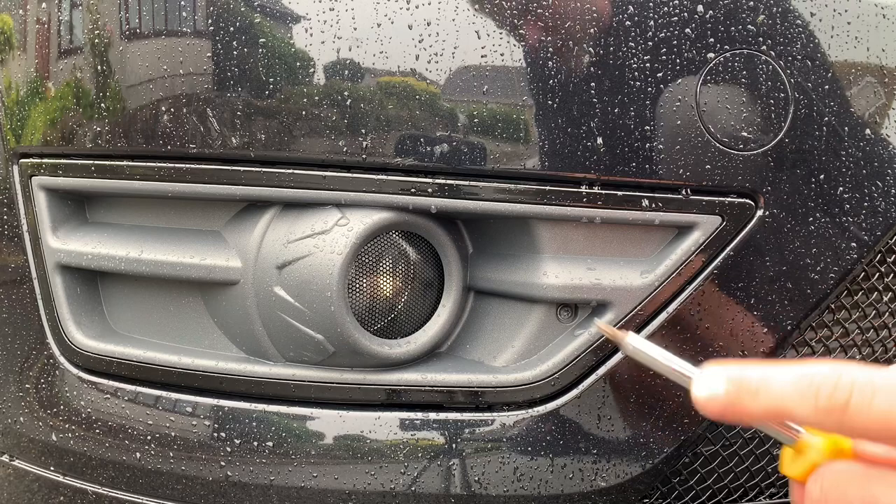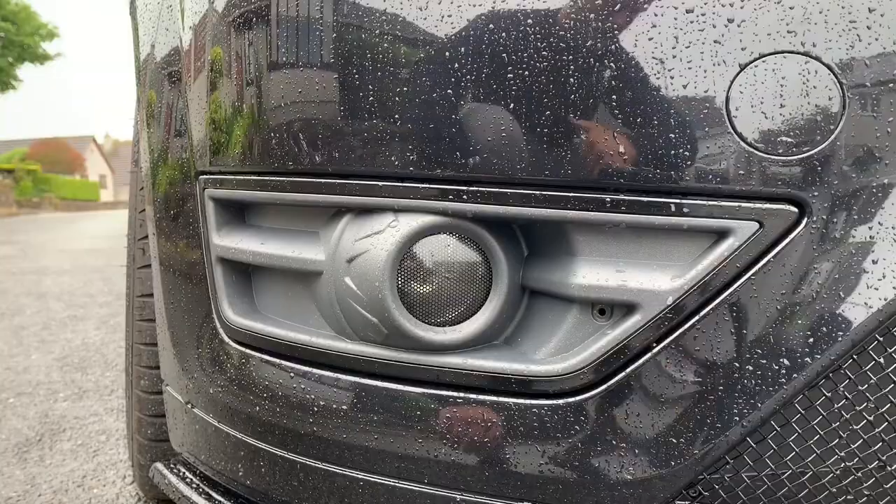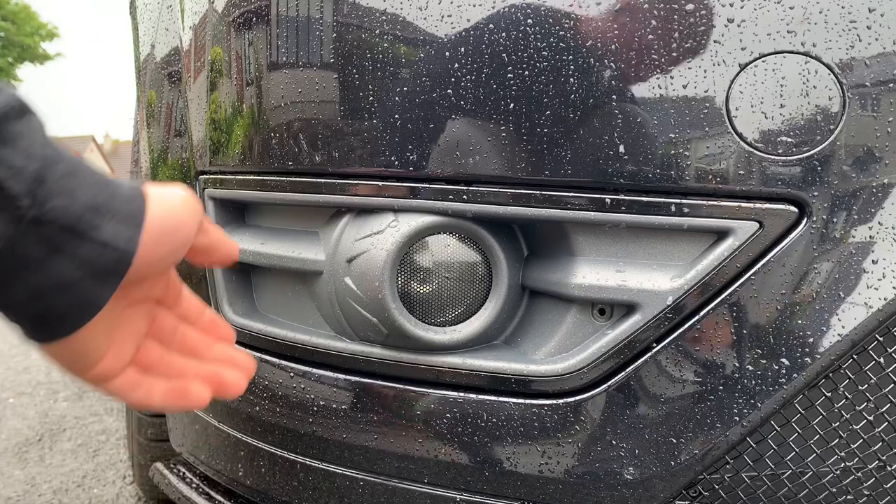To remove the front you're going to need a T25 torx screwdriver bit and just unscrew the one bolt. Do the same on both sides. Once you've removed the screw, grab this piece here - this little fin - push it forwards and then it should just simply unclip like that.